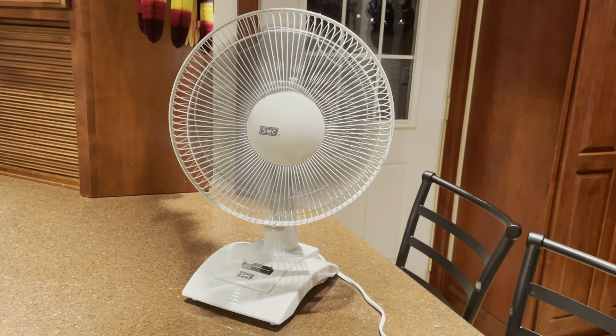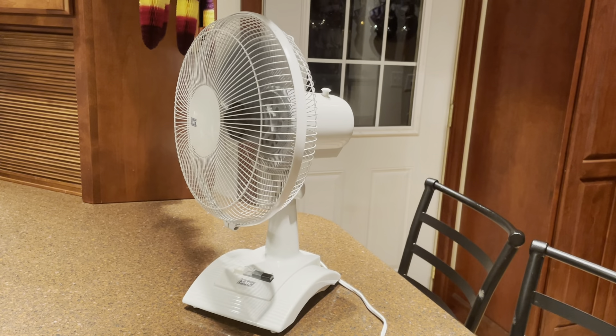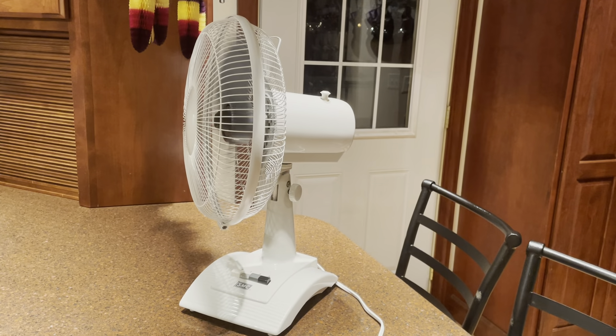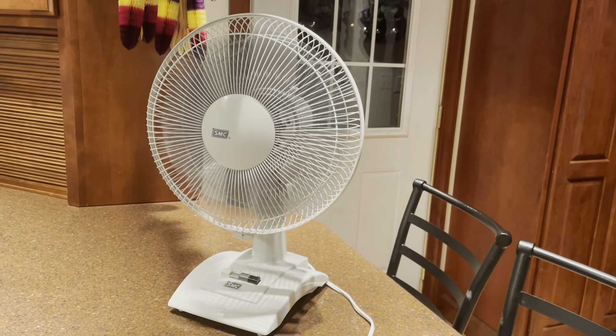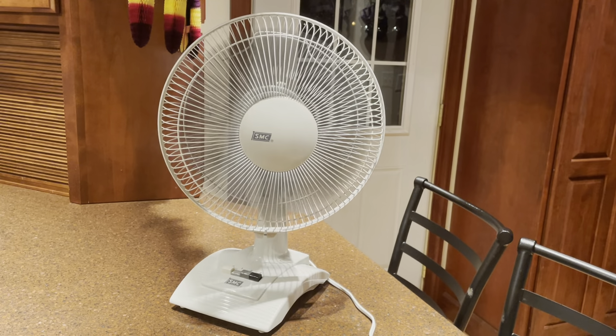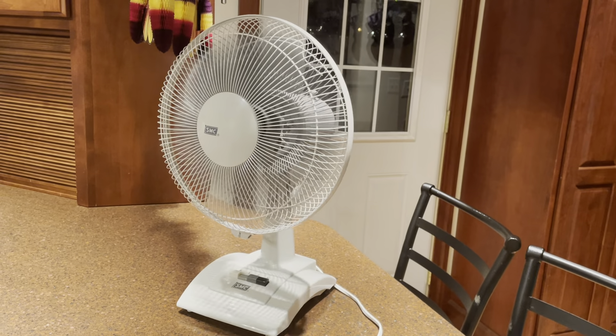This is a decent fan. It's one of those things where I don't particularly like everything about it, but I can't find anything that I don't like. Can't really find anything bad about it.